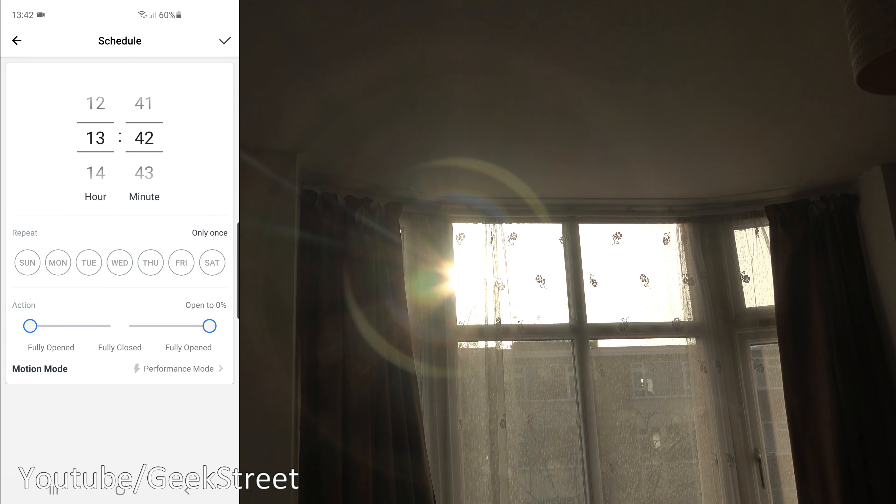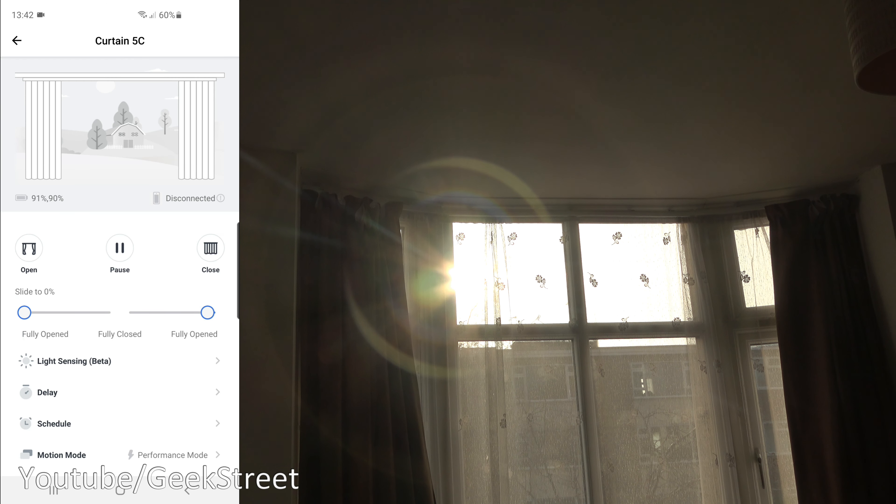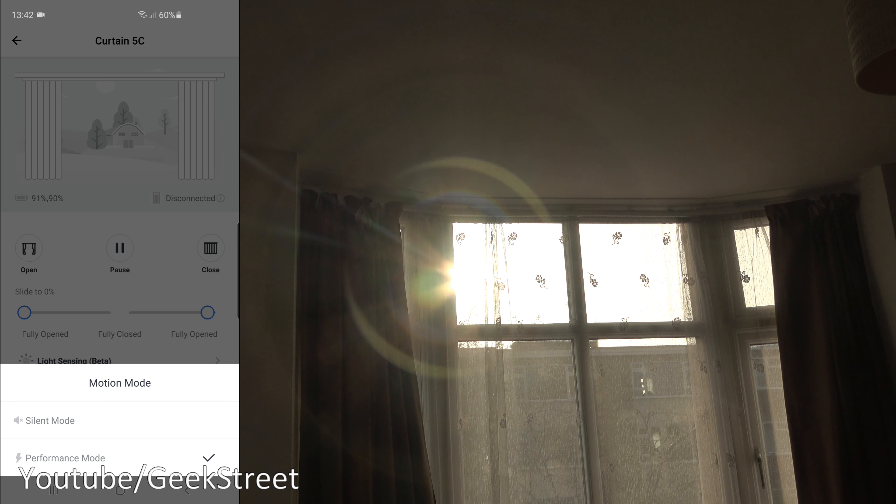Below that you've got Schedule, where you can set separate tasks for opening and closing at certain time intervals. Interestingly, you're not limited to fully open or close — you can set a certain percentage if you want. Below that is Motion Mode, where you can set the speed levels.